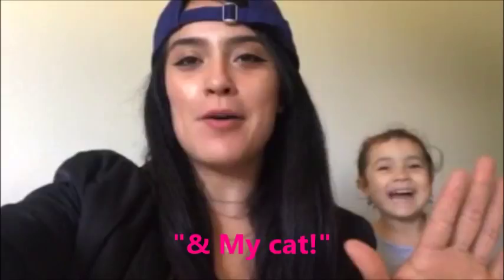Hey guys, welcome back to another video. I'm sorry I haven't posted in a while — my camera is being repaired, so I've been using my phone. It's actually really hard because uploading from my phone is a lot different than uploading from my camera. It's not as simple, and it's hard to get my photos transferred to Windows Movie Maker, which is what I use to edit.